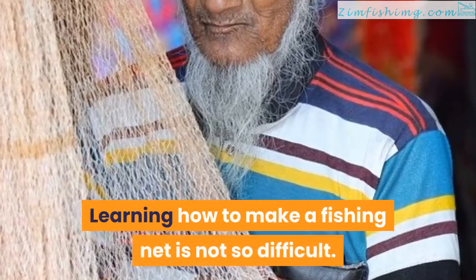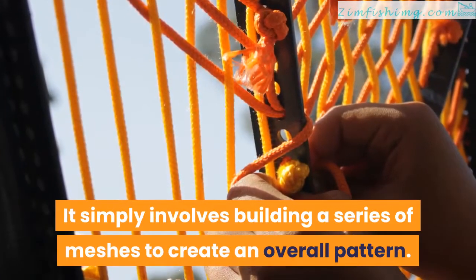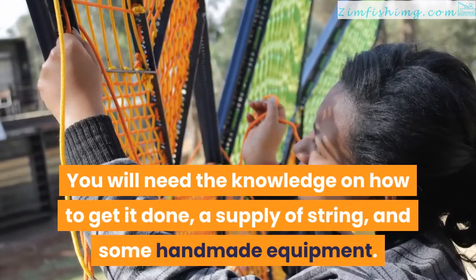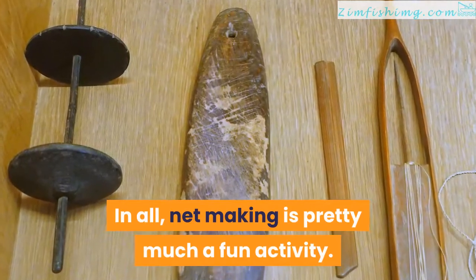Learning how to make a fishing net is not so difficult. It simply involves building a series of meshes to create an overall pattern. You will need the knowledge on how to get it done, a supply of string, and some handmade equipment. In all, net making is pretty much a fun activity.